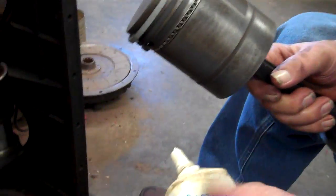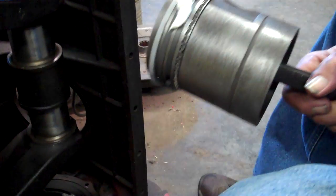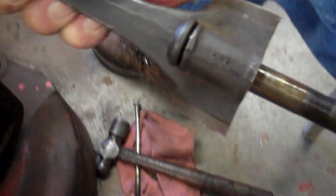This is piston number two, as indicated by the little markings found right there. When we say two, that's two from the front of the engine.